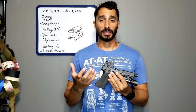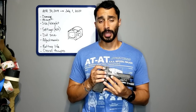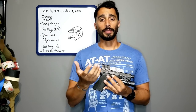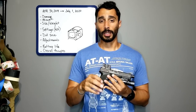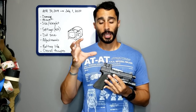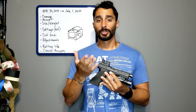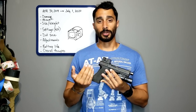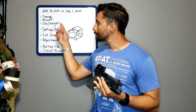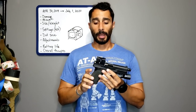I've seen people who don't tighten the battery cap enough and then don't get full battery life or good battery activation because the battery is rattling around and not making all its connections. So if you're using the Acro, make sure you close the battery cap all the way.